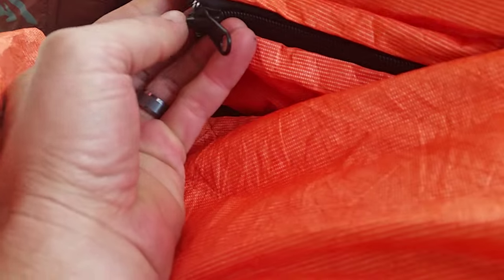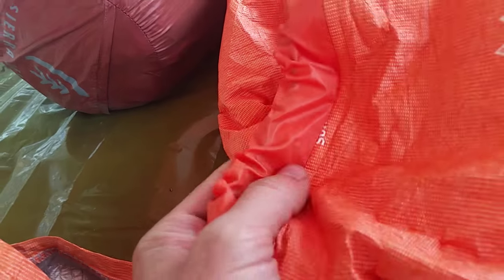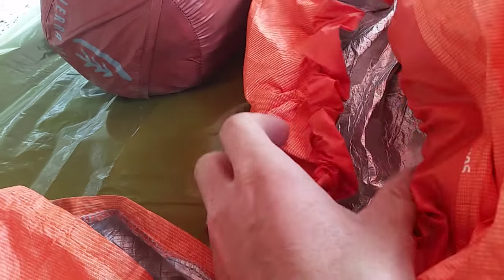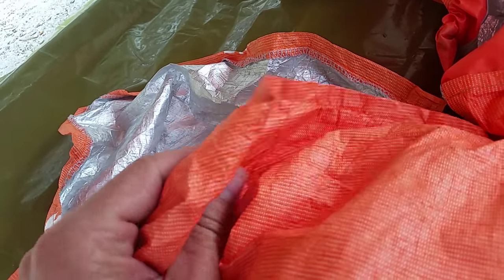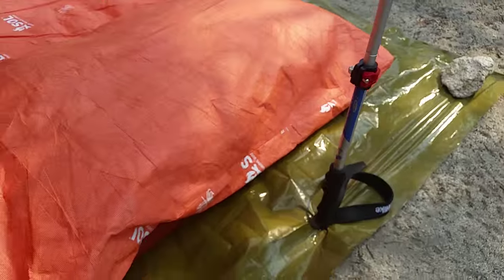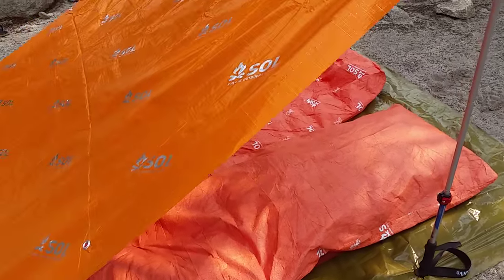My dad's has the zipper and he's able to get in and out of it a little bit easier, but not much. The regular Escape Bivvy feels more high quality, thicker, and more durable. But the Light — it's not that bad. It's pretty thin but it is very light and it packs up significantly smaller. I'll post the details on the weight and size in the description below, but you can also find that on the SOL website.